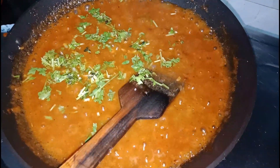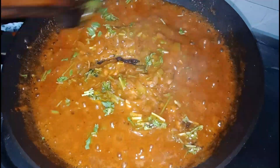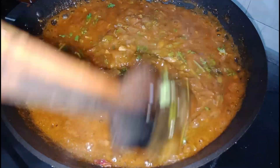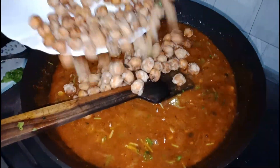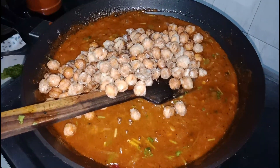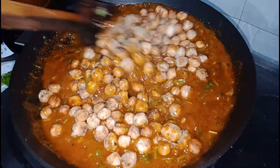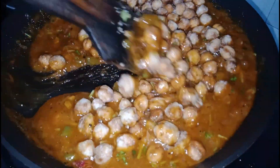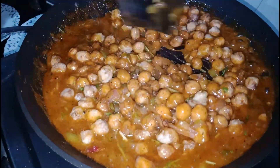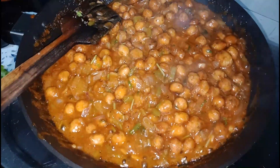I will mix the dough in the bowl. Finally, we have it mixed in a small bowl. That's how it's done. We are ready for the Chilli Chana.